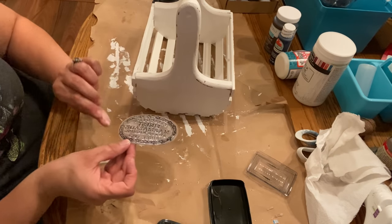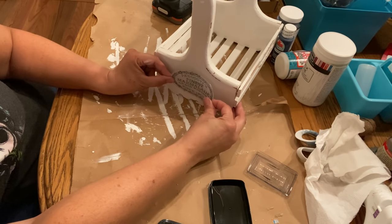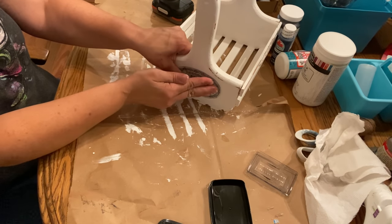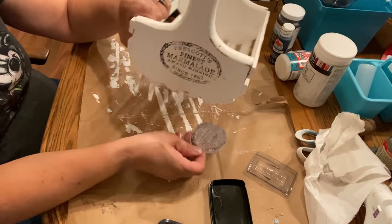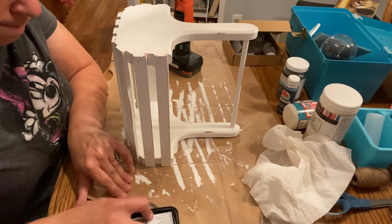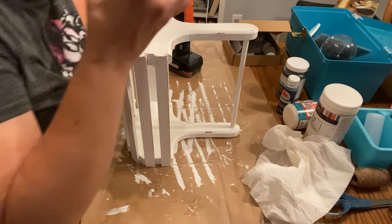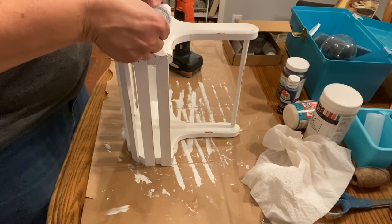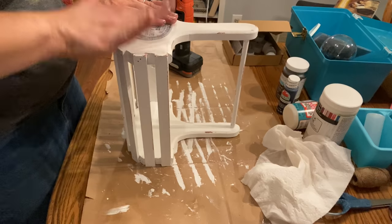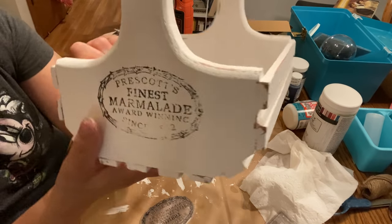I carefully apply the stamp to the side of the caddy. Full disclosure: I'm not great at stamping — I got a little shadowing on the first side from pressing too hard. For the second side I turned the caddy on its end so I can stand over it and see better, but this time I didn't press hard enough. I'm still learning, but I'm getting there.